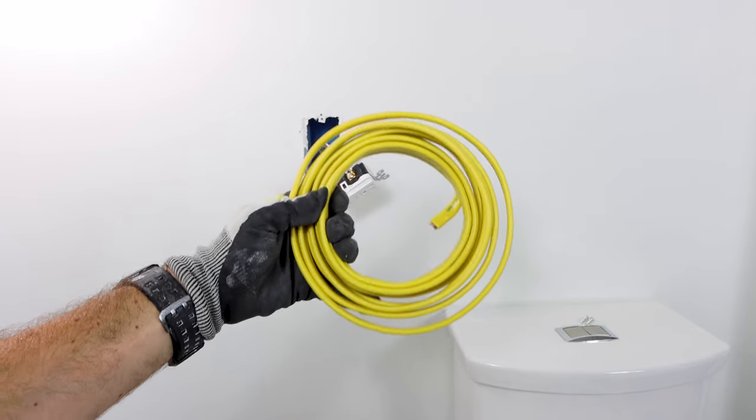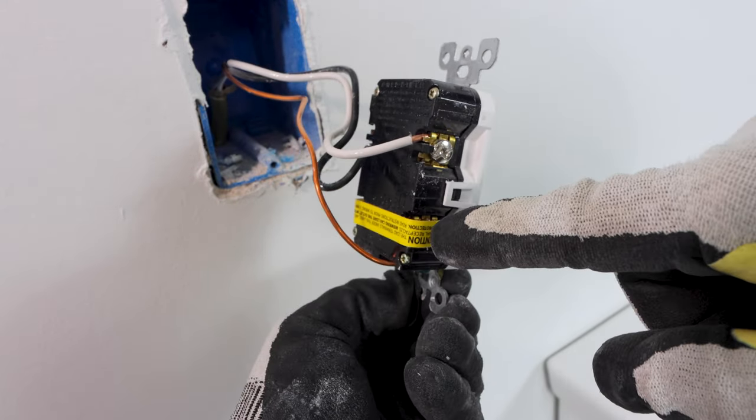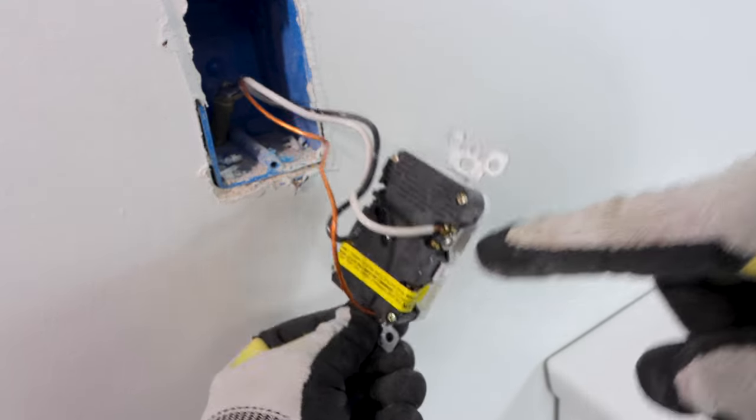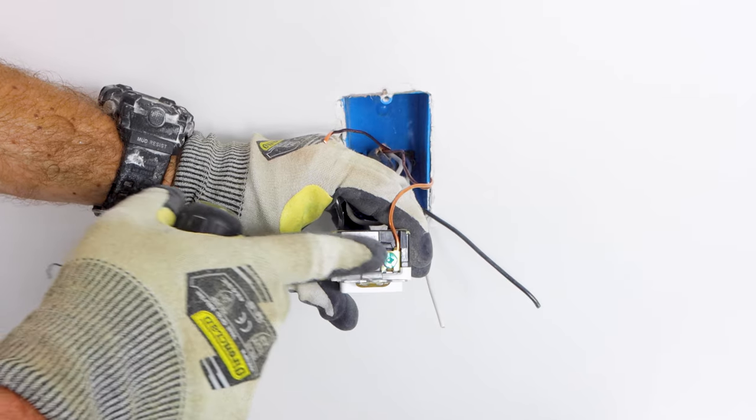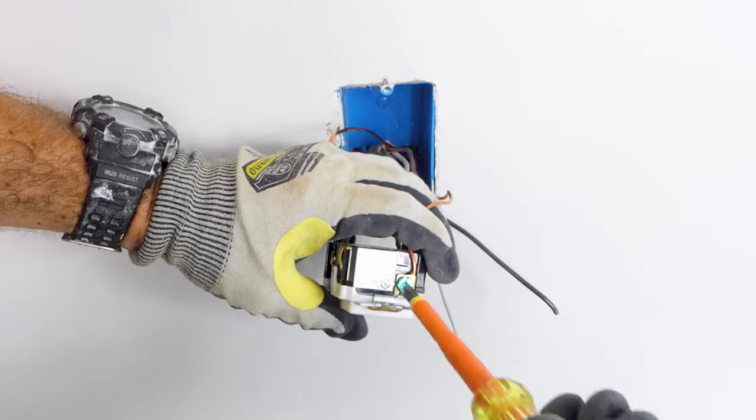The outlet should be on a 20-amp circuit and also rated for 20 amps. This outlet also has to be grounded properly. For example, you should see a bare copper wire under the green ground screw.